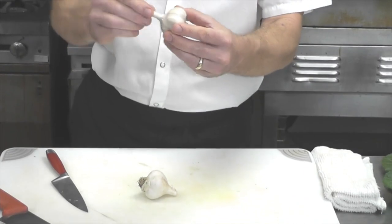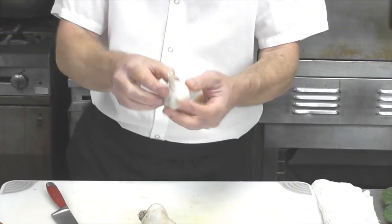This is a great way to work with garlic. There are two different varieties. The one I'm going to be showing you today is a hard neck garlic. You can tell the hard neck by a very single hard stem coming up the middle.